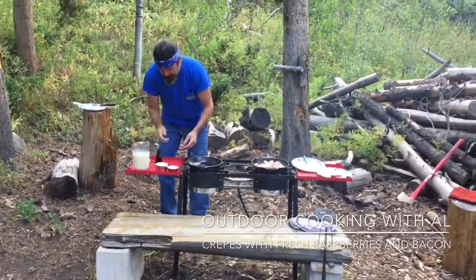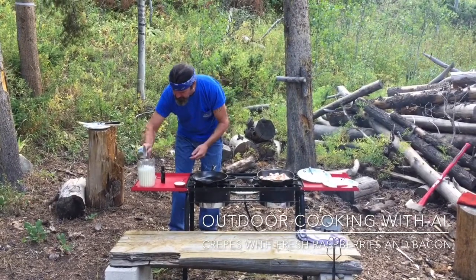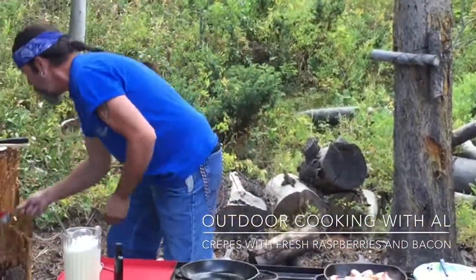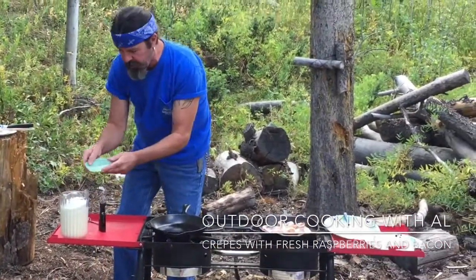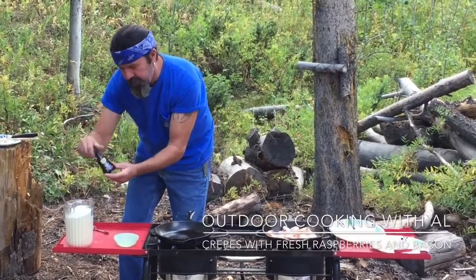So there's that, and then we have a cup and a half of flour here, then two tablespoons of sugar, a pinch of salt, and then we want a quarter teaspoon of vanilla.